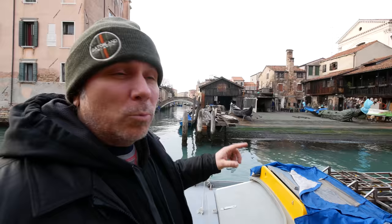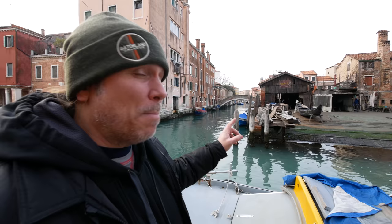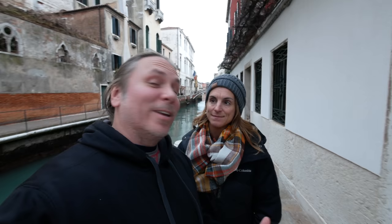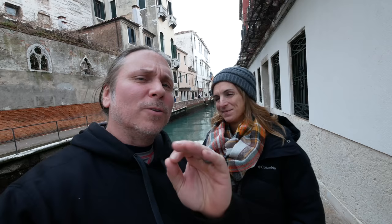Right behind us is actually one of the shops that hand makes the gondolas here. Those gondolas can literally sometimes cost 50 or 60 thousand dollars, but they literally hand make them. What did you think of Venice? Just like every part of Italy, it just blows any expectations I had away. I hope you guys enjoyed the little peek we showed you in Venice, but now we are off to Florence. This was the city that our daughter studied abroad in, so we are super excited to go check out Florence.